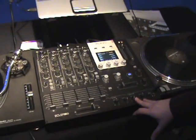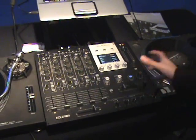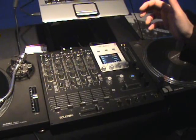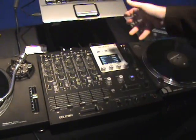What we have here is our EVO 5, which is our flagship mixer. It's a 5-channel, fully digital mixer. It has a built-in 12-channel firewire sound card with 6 stereo ins and 6 stereo outs.